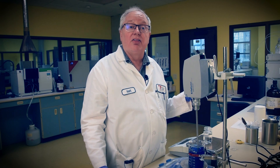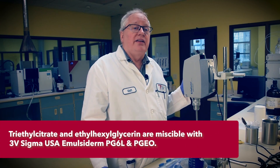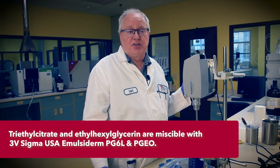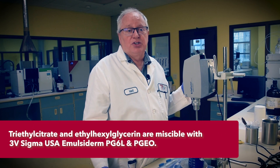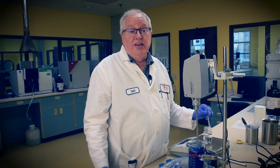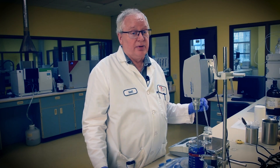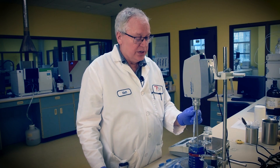Both of our Emulsiderm PEFAs are readily miscible with the glycols, which helps convey the final deodorizing ingredients. Triethyl citrate and ethyl hexylglycerin each have unique properties for personal care applications but share the quality of deodorizing or neutralizing foul aromas. These are fragrance fixatives too, and when holding a stick batch at 65°C for 8 hours during the filling process, we need all the fixation we can get.